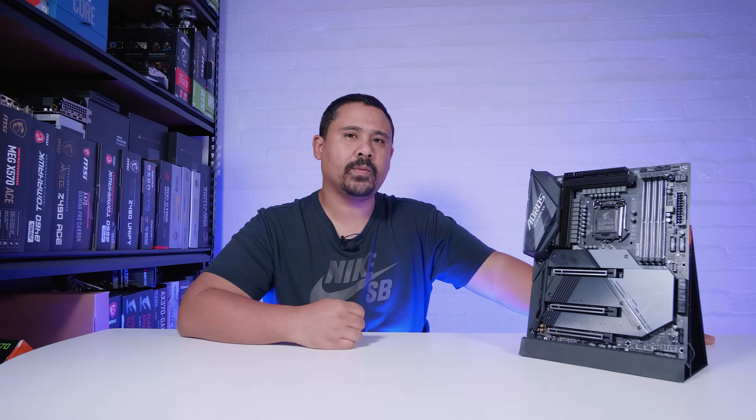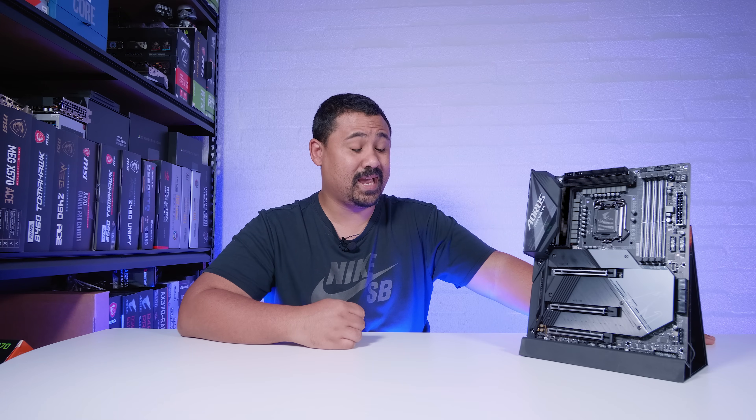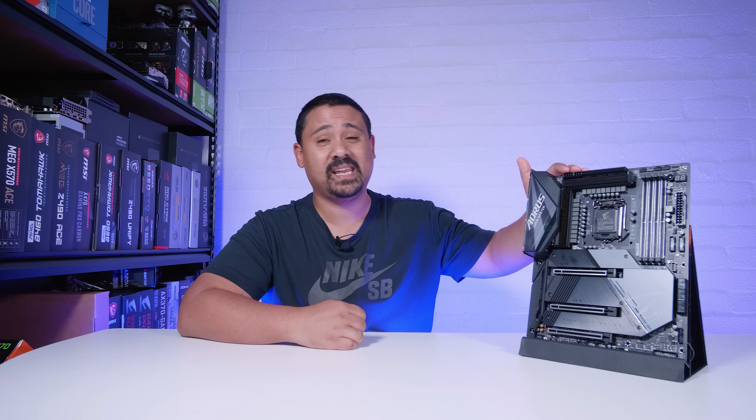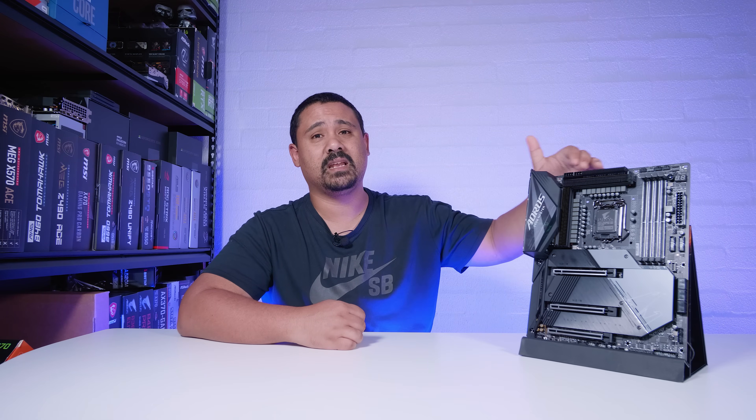Hope you enjoyed this first look and overview of the Gigabyte Z590 Aorus Master. This thing's pretty tanky by the looks of it. The VRM is actually pretty up there for a desktop board — 18-plus-one phase with 90-amp power stages, which is pretty impressive. However, it's pretty hard to say until we actually get our hands on it properly and get some time using it.